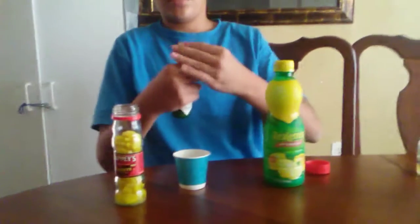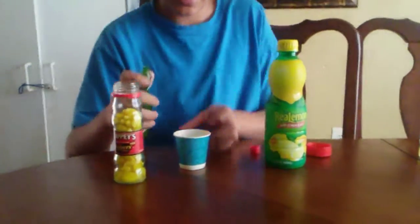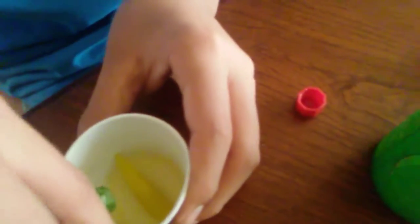Then you've got to put some of the Tabasco sauce in. Put a few drops — actually, you need exactly one drop. If you do more than one, it's not going to be super scrumptious spicy sour sauce.